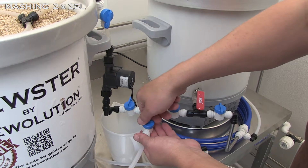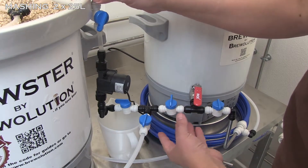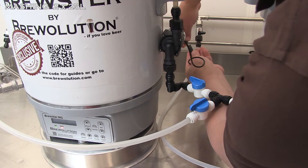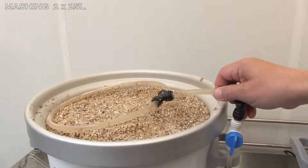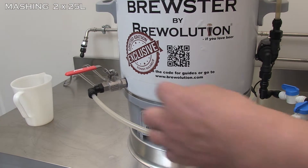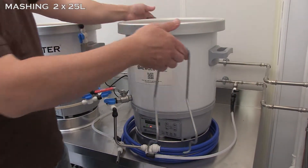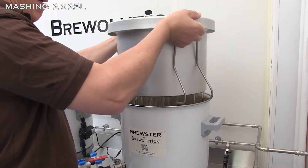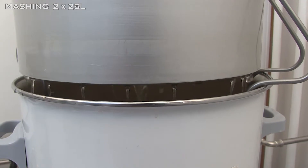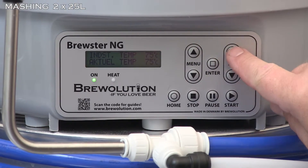Now close the left valve on the flow control and open the other two valves on the splitter. Make sure the ball valve on the second kettle is open. Now restart the pump. Now set the temperature on the first kettle according to the recipe.